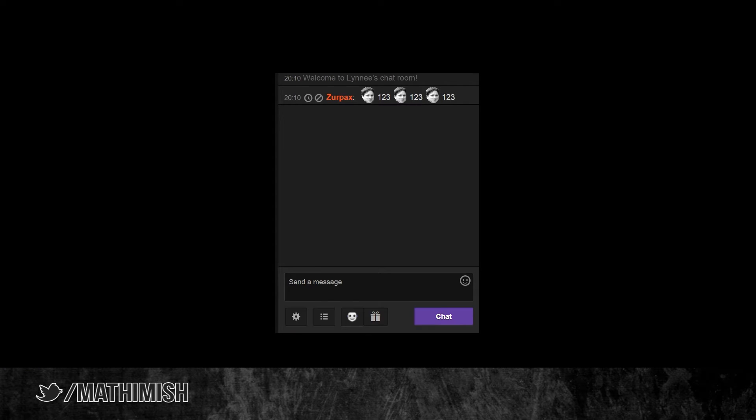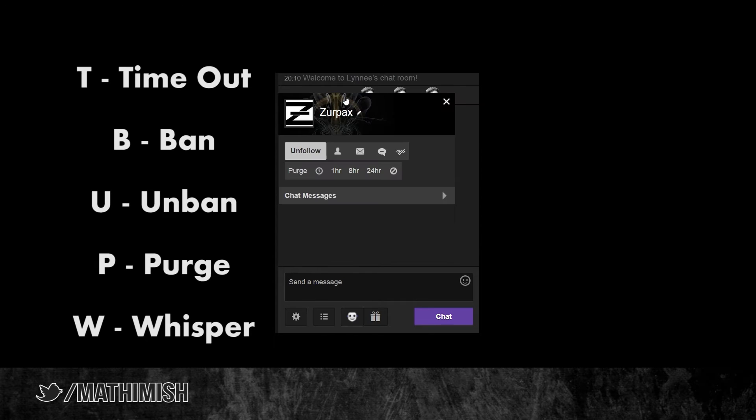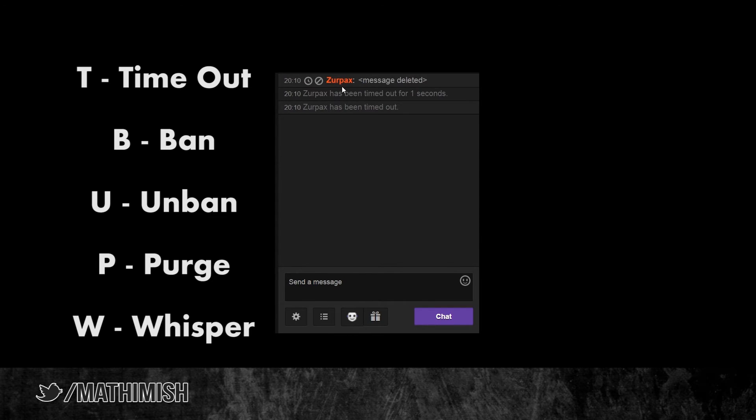The final thing I really like they've added are the B for Ban and the U for Unban keybinds for moderators. This will make our lives as wielders of the mighty green ban sword a little easier. You just click their name and press B to ban, click their name and press U to unban. That's basically how it works.